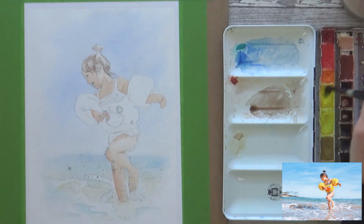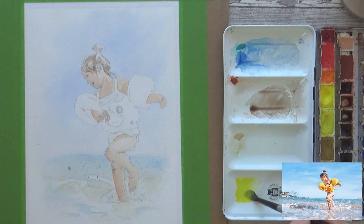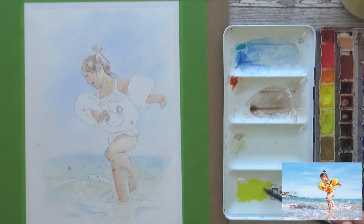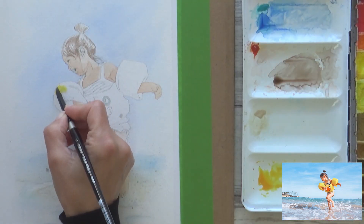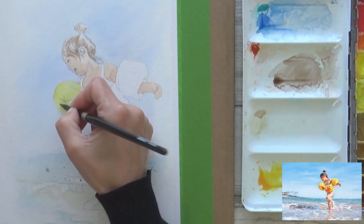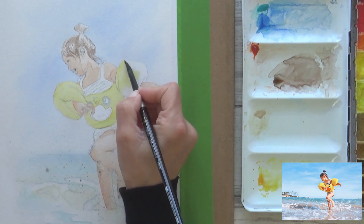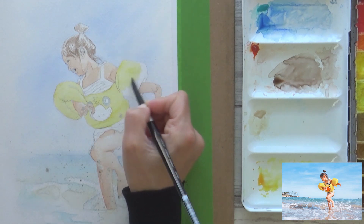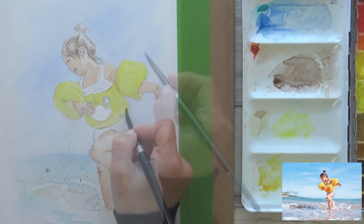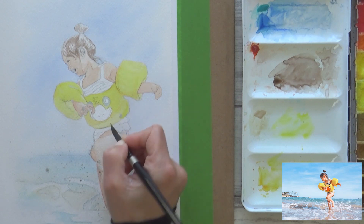Next it's time to add a real pop of colour with the yellow floaties, or armbands, the girl is wearing. For this I used cadmium yellow light and mixed in some leftover transparent orange on my palette just to liven up the yellow a bit and contrast better with the ultramarine blue in the sky. I painted this onto dry paper, applying an even wash over the whole floaty. Once this layer had dried I applied a second layer, adding in a bit of lemon yellow as the first layer had dried with a slightly peachy hue.